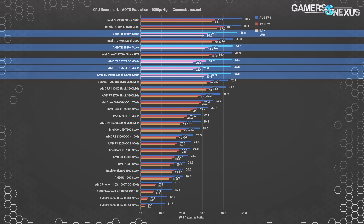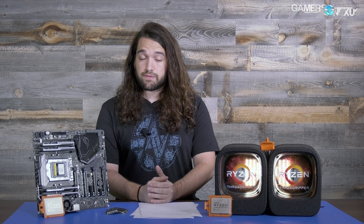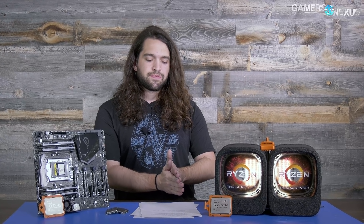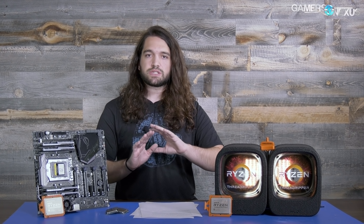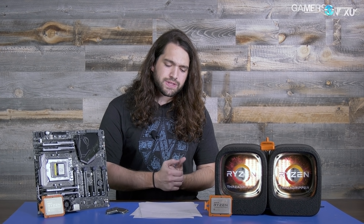Metro Last Light is another game where we see the 1920X behind the 1950X and see those cores utilized somewhat — check the article below for that game and others. We have a lot more to do with Threadripper. One thing to get out of the way first: just like we said for the 7900X, just like we said for the 1800X — don't buy it for gaming only. If you're only gaming, go buy something around $250 because these chips aren't for you.